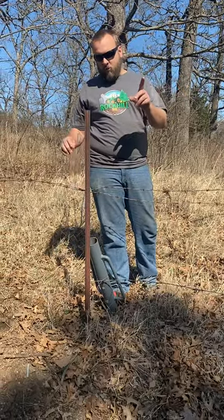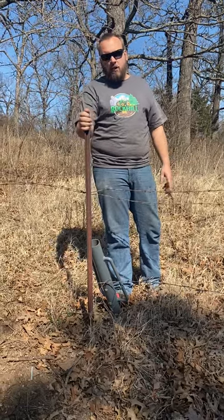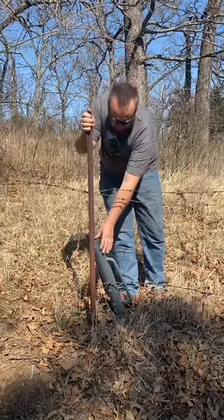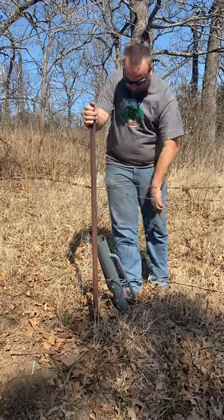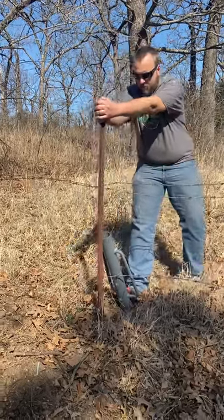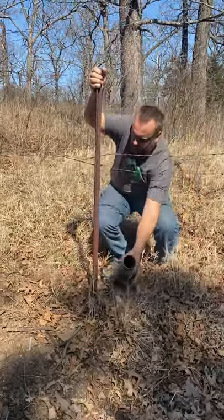Hey, it's Brock here from Rock Hill Farms, and I'm going to show you a quick easy way to remove a post without a tractor. I've got a post driver right here, it's wedged up against the notches on this. I've got my foot on the bottom of it and just pull like that, and then go to the next one.